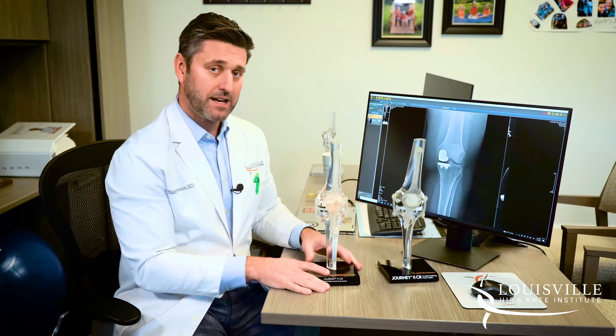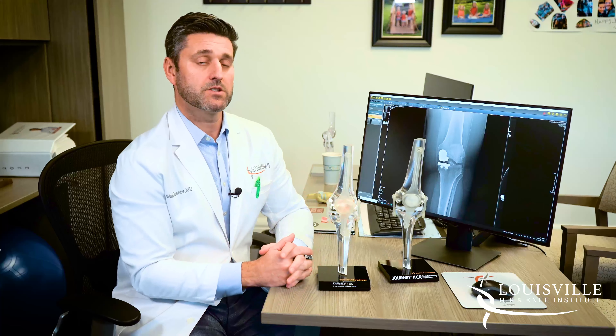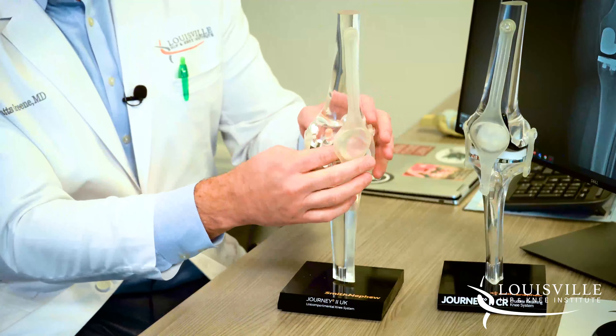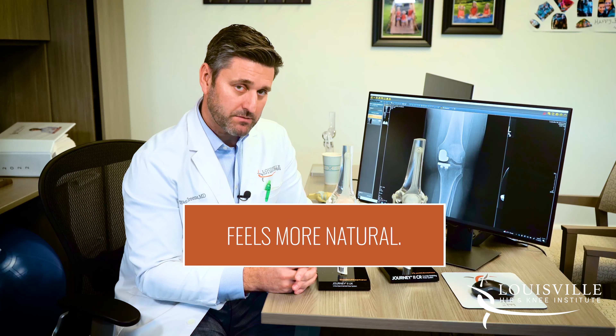The benefit of a partial replacement is that it's a little less invasive — it's a smaller procedure since we're not working on the whole surface of the knee. The recovery tends to be a little bit quicker. And because we leave the ACL and PCL alone as well as the rest of the knee, it feels a little more natural than a full knee replacement.